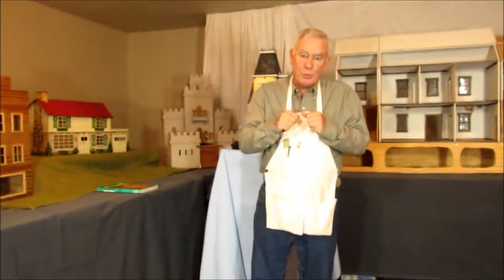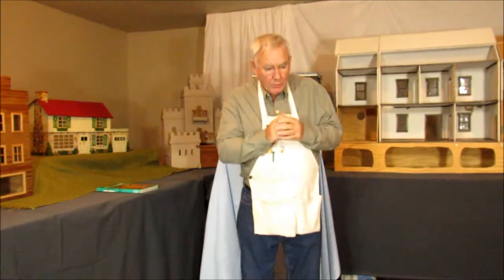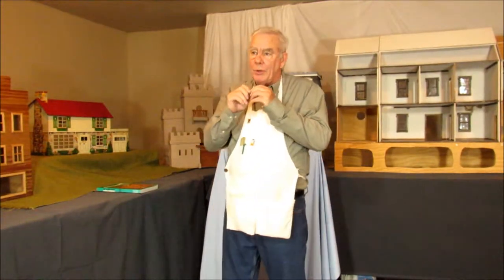Welcome to number one Petite Street. I'm Jim Williams and I'll be your host today for our program. Let's start right off with just a little puzzle.